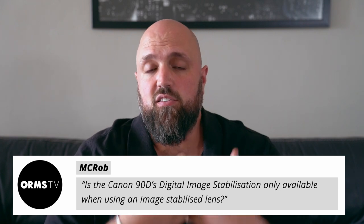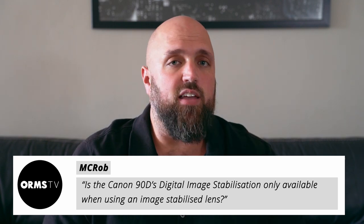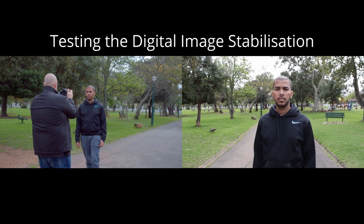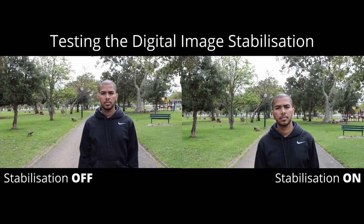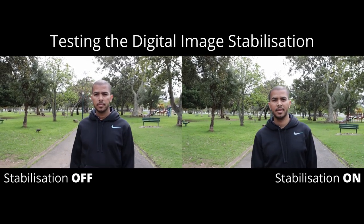McRob would like to know whether the Canon 90D's digital image stabilization is only available with a Canon IS lens. That's a no — the digital IS can be used with any Canon lens or any compatible third-party lens. The downside is that enabling digital IS crops the frame a little bit, which is true for stills and video. That's a byproduct of the fact that this is a DSLR and does not have proper sensor-shift image stabilization. It does smooth out footage, but it causes a slight drop in sharpness as the processor compensates by moving the image on the sensor rather than moving the sensor itself.